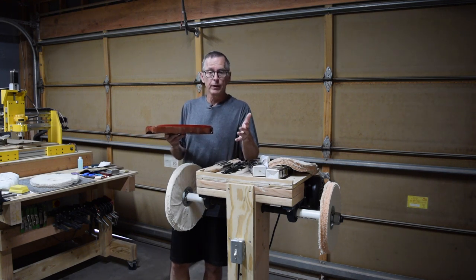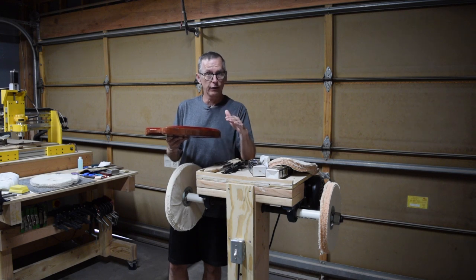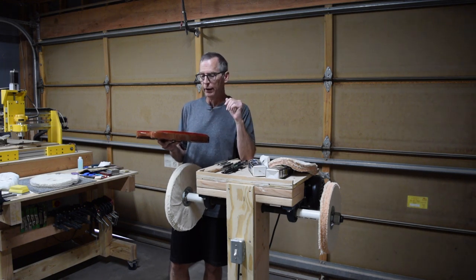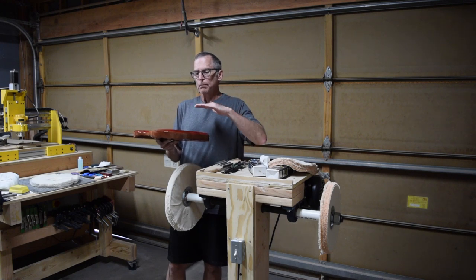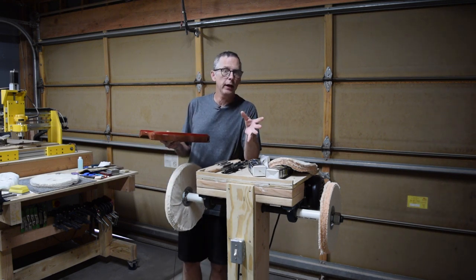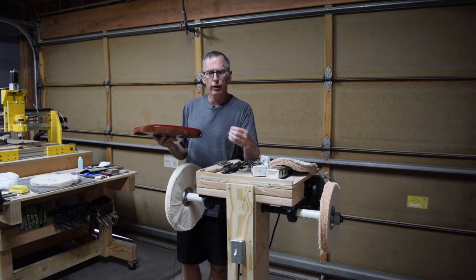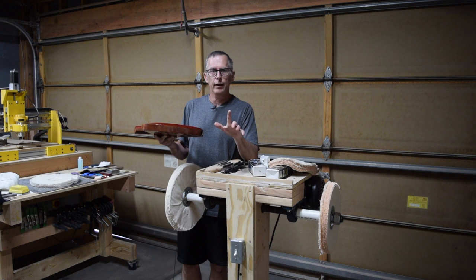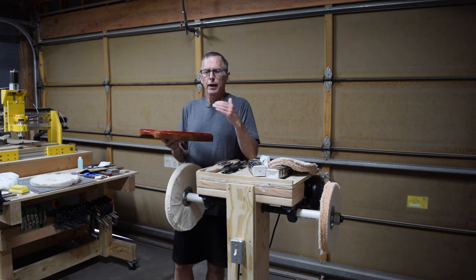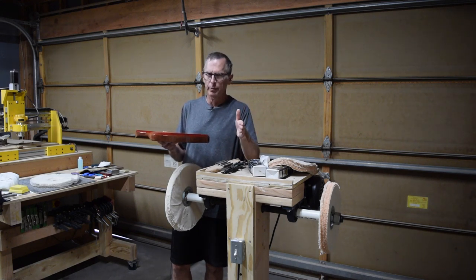First of all, with level sanding: ideally, the smoother you can lay down your clear coat finishes, the finer the grit you can start with when it comes to level sanding. What I tend to do is lay it down smooth enough so that I can start level sanding with a P800 grit. I always use the P-designated grading system because it's a more accurate and finer grading system — you know you're using a P grade sandpaper if the grit designation is preceded by the letter P. You want to get it as smooth as possible so that you can start with the finest grit. I start with about a P800, although I could probably jump to a P1000 if I wanted to.